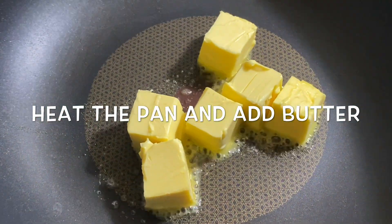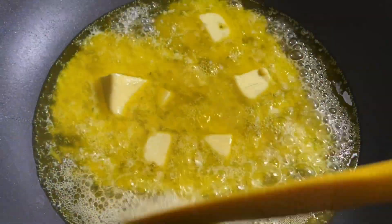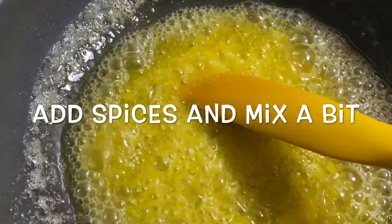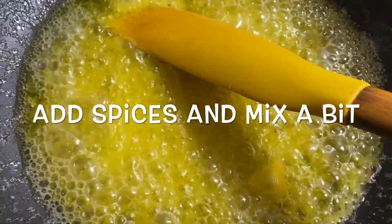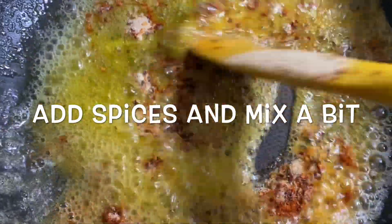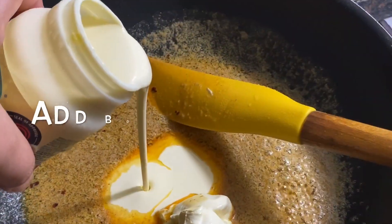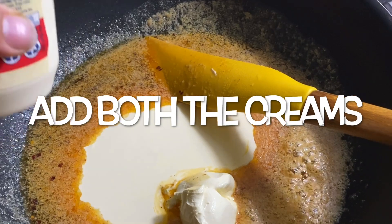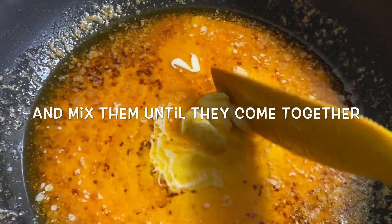Here's how we're going to make it. Heat the pan and add butter, let the butter melt, then add garlic and all the other spices and sauté for a few seconds. Then add the quarter cup of sour cream and half cup of thickened cream, and give it a good stir until all the sauce comes together.